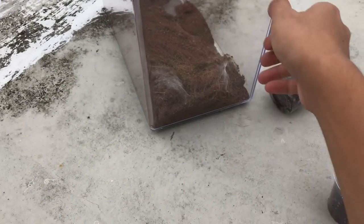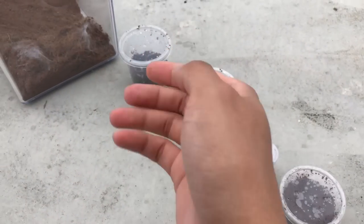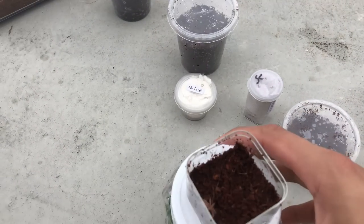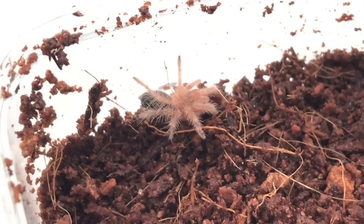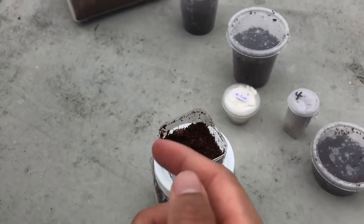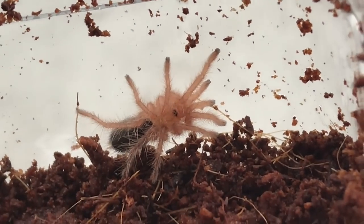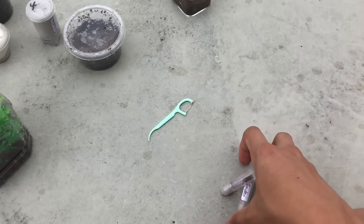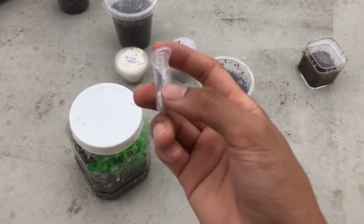There we go! Let's take a look at this gorgeous beast. There's the Charcoal Golden Knee — it doesn't look like one right now because it's still a sling, but you can see its black eyes, super duper cute. Next we're gonna do the Ceratogyrus sanderi — be prepared for this one to bolt on me.